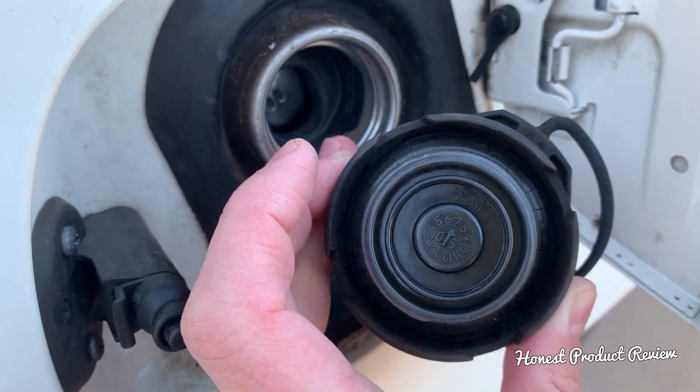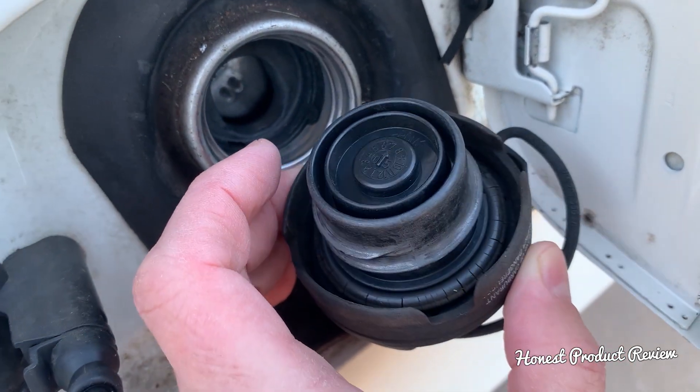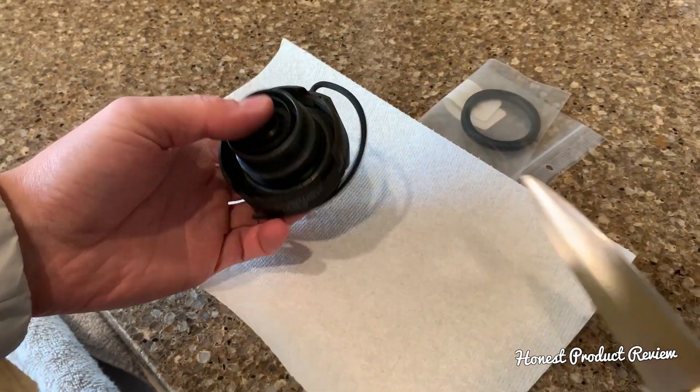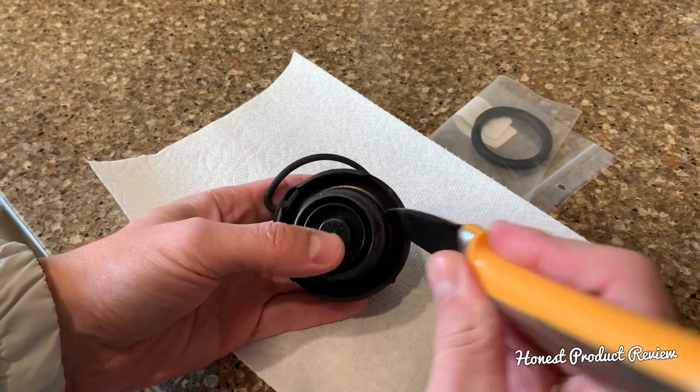Stay with us — we're going to explain where you can get the replacement seal for just a few dollars and continue with replacing it. It's extremely easy to do.